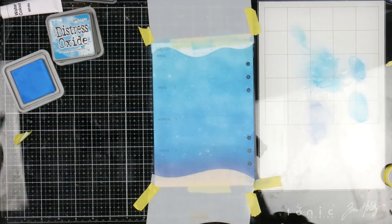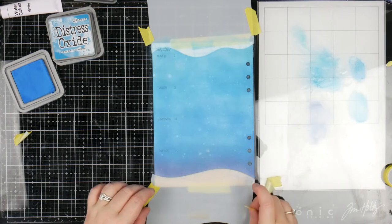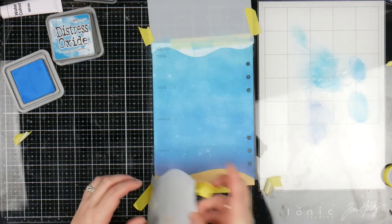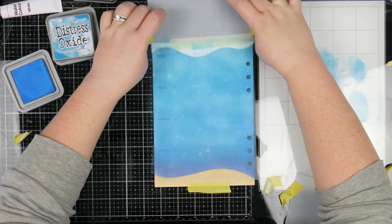Now that that's done, you can take off all the masks — or stencils, whatever you want to call them. Put this one off to the side, and you can start on the other side.